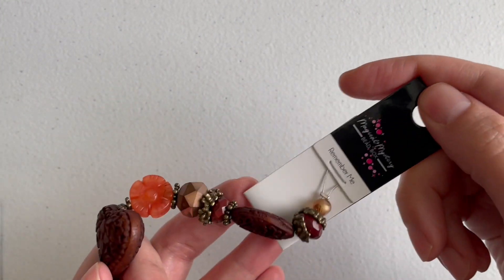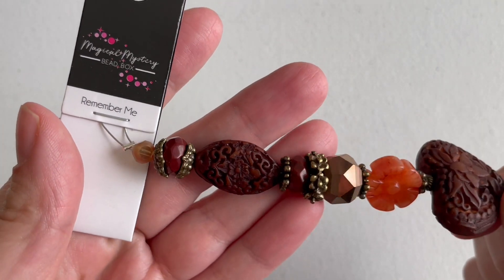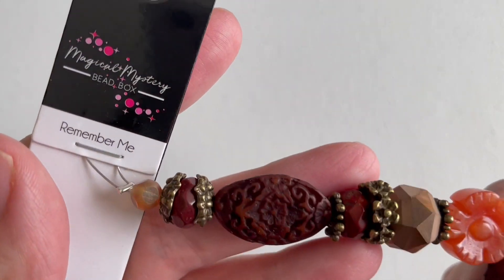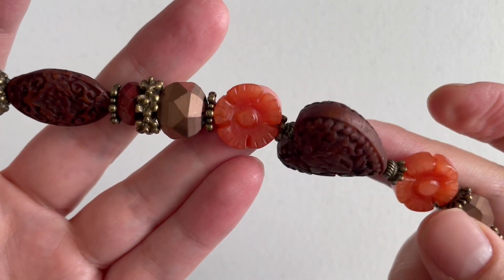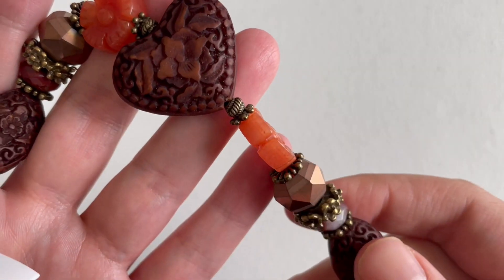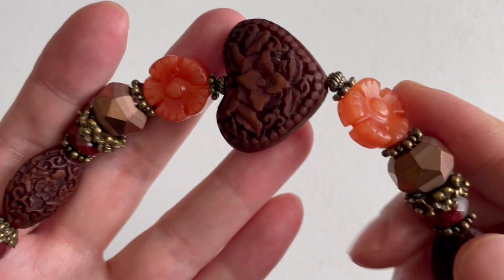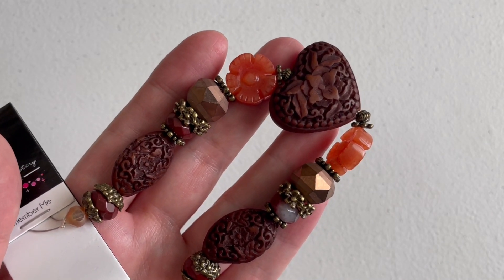The first strand we get is called 'Remember Me.' It's a beautiful autumn-tone strand with lots of beautiful browns and carnelians, plus bronze spacers and bead caps. This is really pretty — I think it's faux cinnabar in brown, almost looks like wood. I love it. Of course it's resin, but it's absolutely beautiful. Some of these are actually stones, and I believe that one might be carved stone as well.